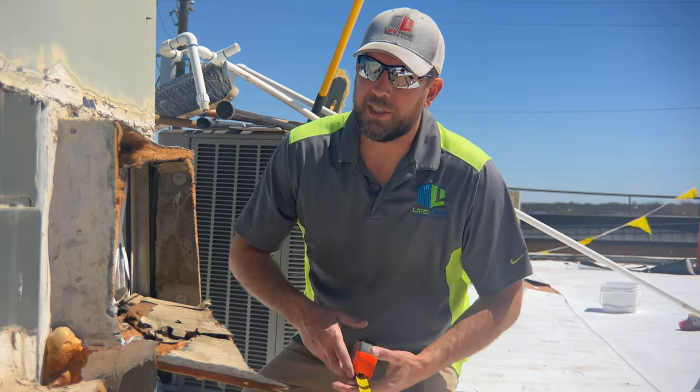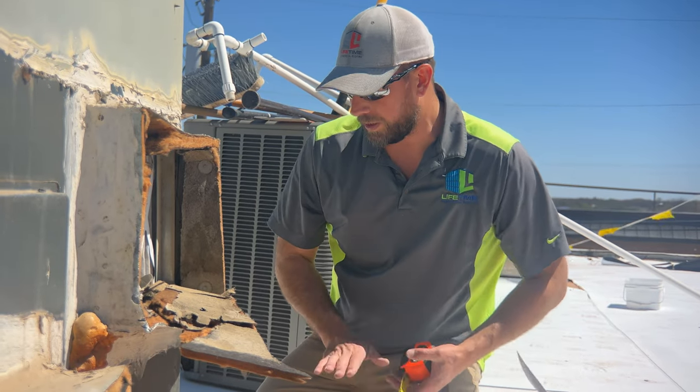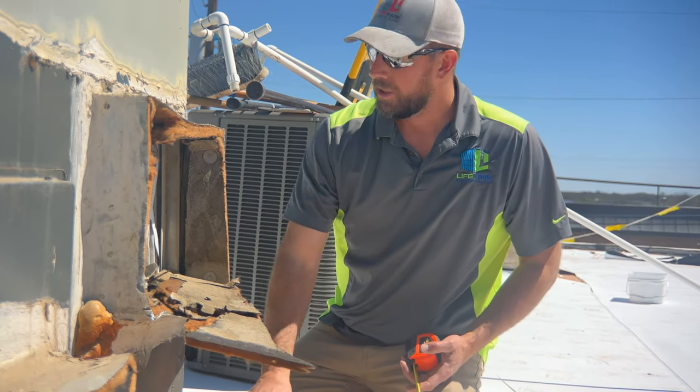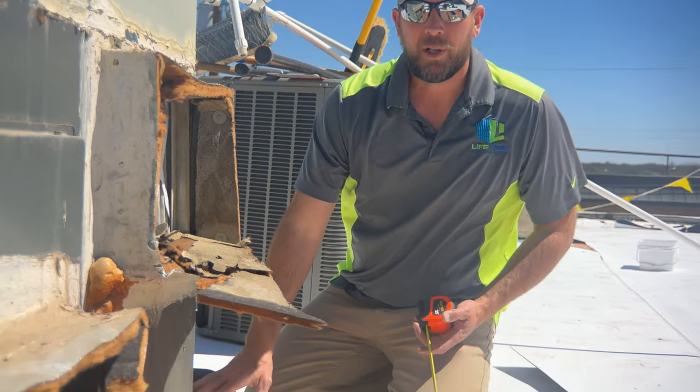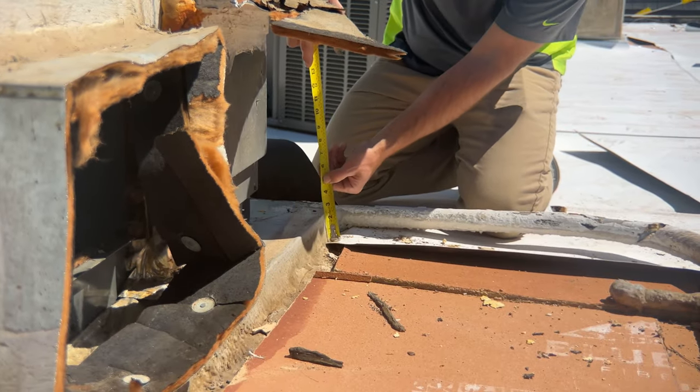This is a unit that has some serious issues. We've got conduits running right on the roof deck, diving into the curb — these will have to be separated out. But the biggest issue is this curb is only two inches above the roof surface.